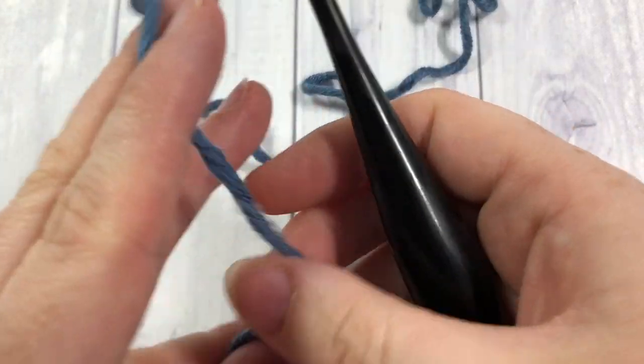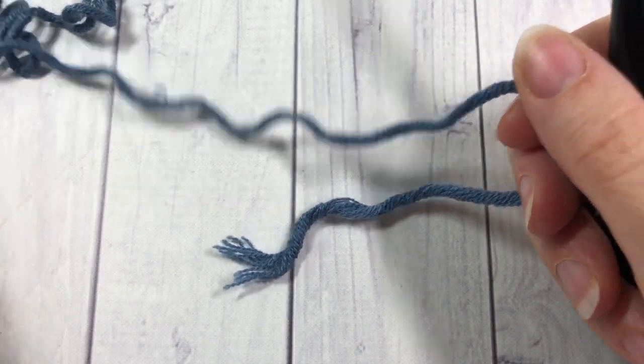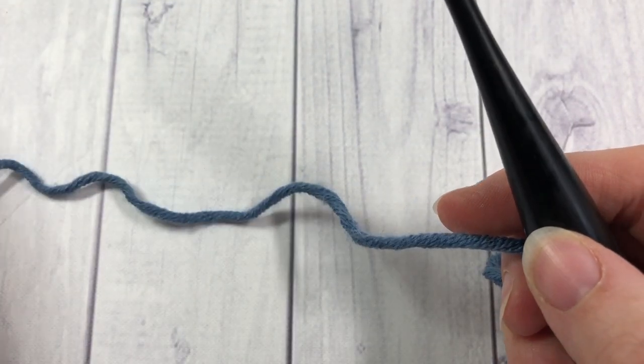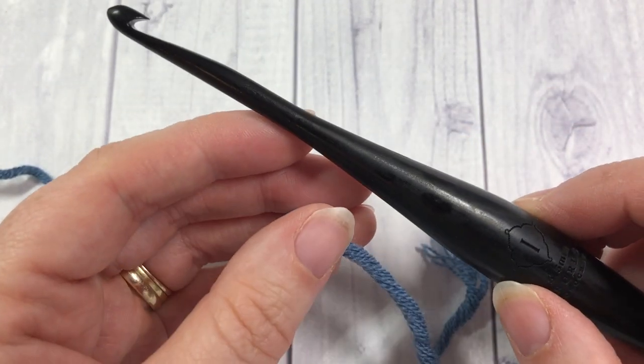Today for this tutorial I am going to be using the Karen x Pantone yarn by Yarnspirations as well as a 5.5 millimeter crochet hook, and I'll provide links in the description of this video for both of these items.